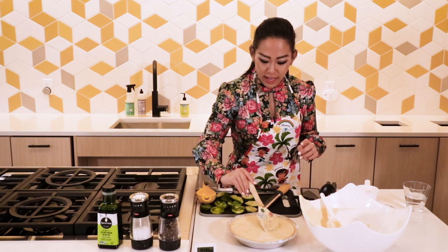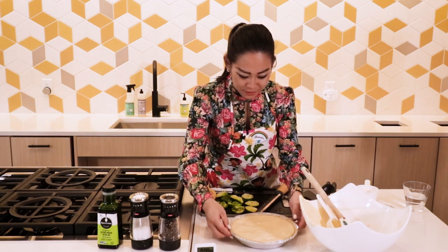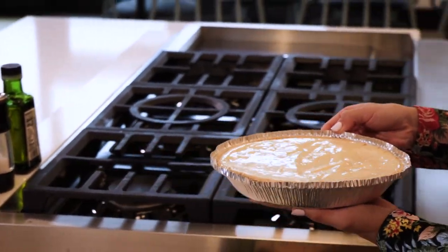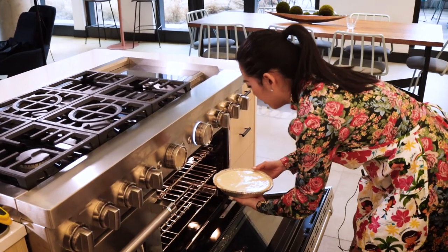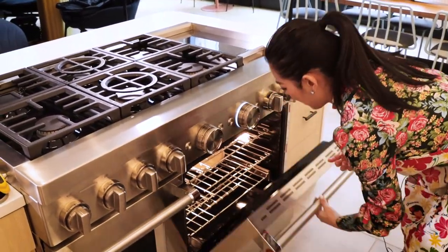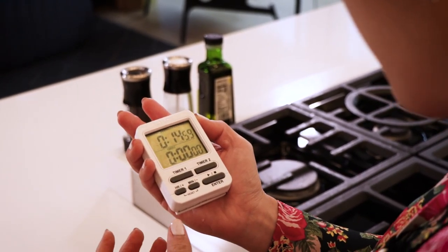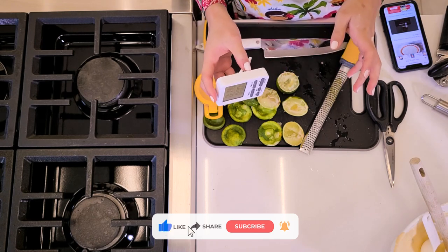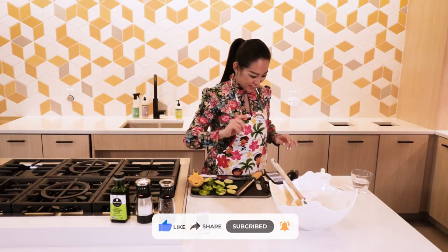If you eat this every day, you're going to end up looking like key lime pie. Just kidding. I already preheated the oven to 375, and I'm just going to put this in the middle rack right here. There you go, 15 minutes. That should give you enough time to clean up your mess and come back. See you in a little bit.